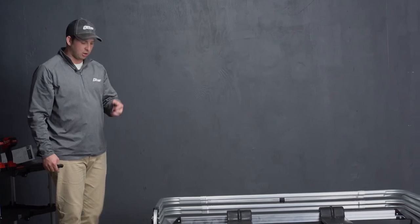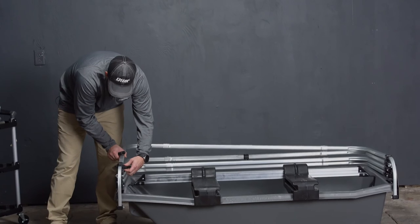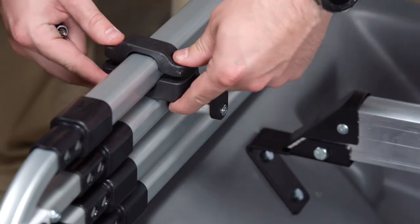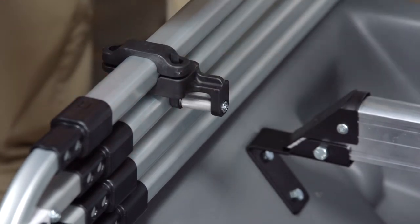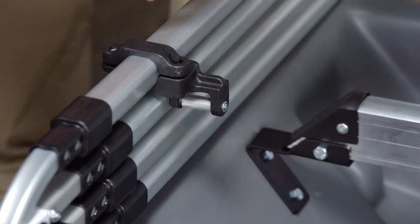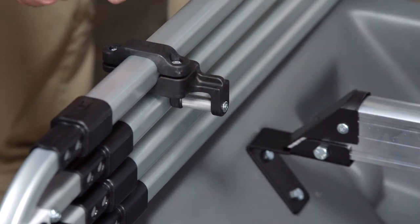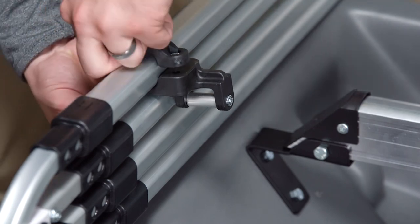We are now going to install our quick switch brackets on our frame. Simply lift up your frame, set it in there as it acts as a sandwich, put your backside of your bracket on, squeezing it at the same time. For this you will need a screwdriver, just snugging it up for now, as we will need to measure to ensure the brackets are located in the right location.